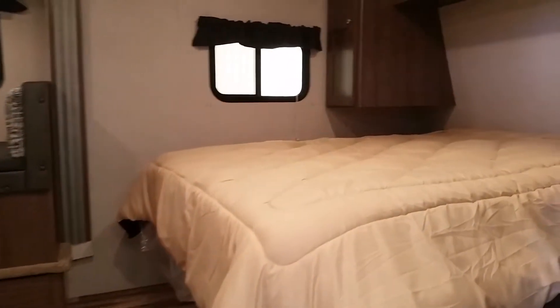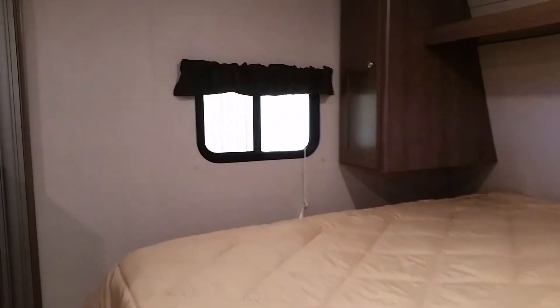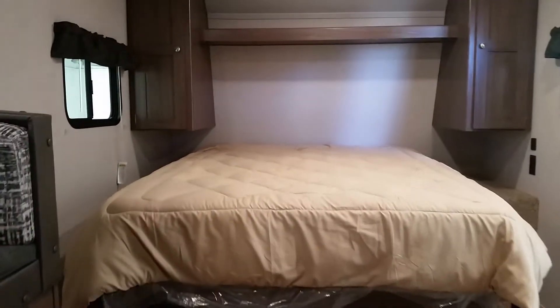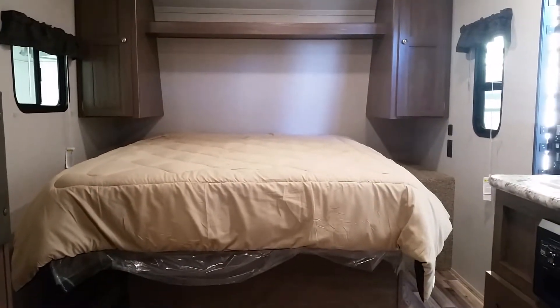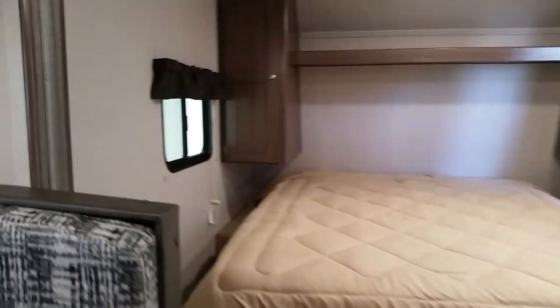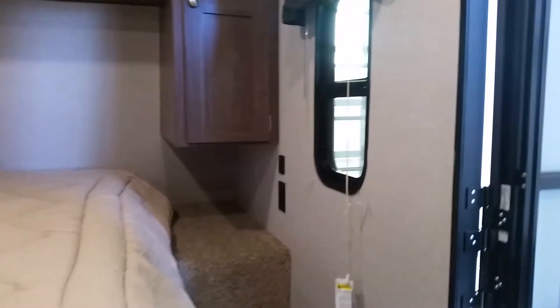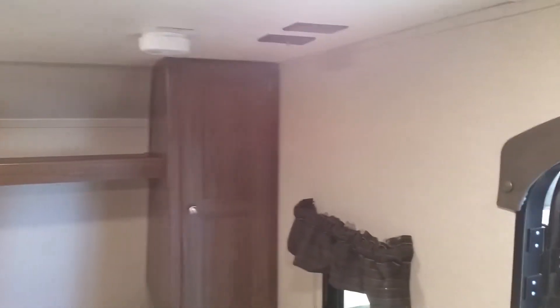Taking a look inside, this particular model has a walk-around queen bed, which is pretty cool. You can get on and off the bed from both sides, making it very easy to get in and out. It also has LED lights throughout the whole unit, which is more efficient on battery power.